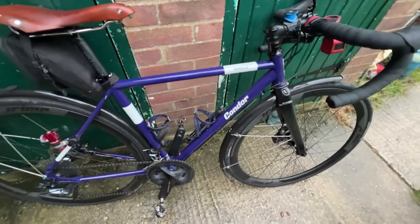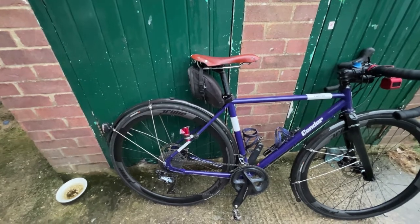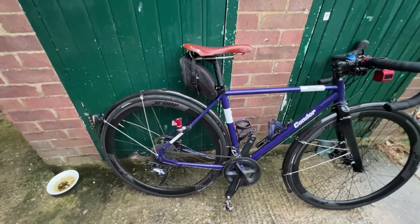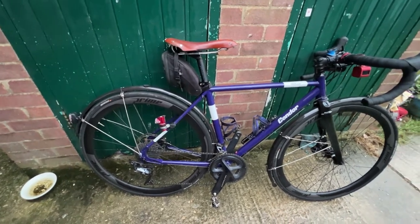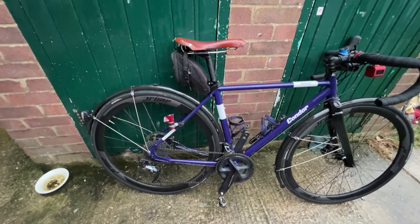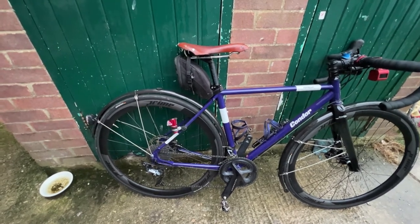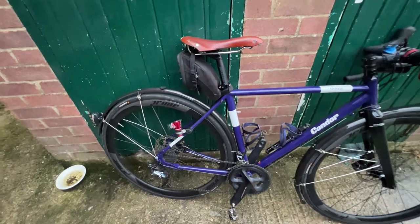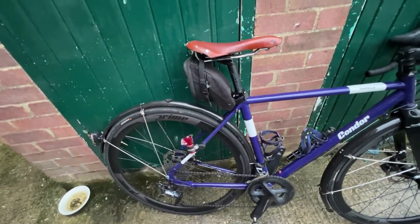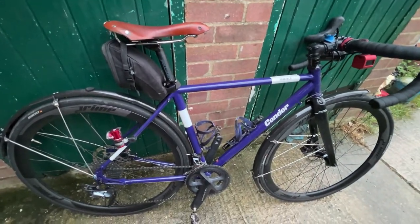The wheels are Prime — Wiggle's own brand — with carbon rims and Prime-branded Nova Tech hubs. I bought these probably about three or four years ago and tend to use them in the summer as my summer wheels. I quite like them because they've got plenty of spokes so they're quite strong, and they do seem to ping along quite well on the flat.